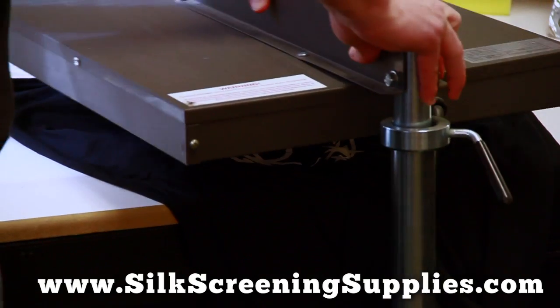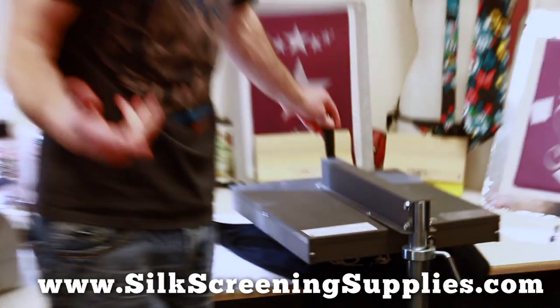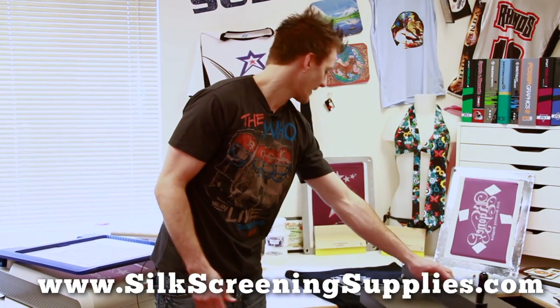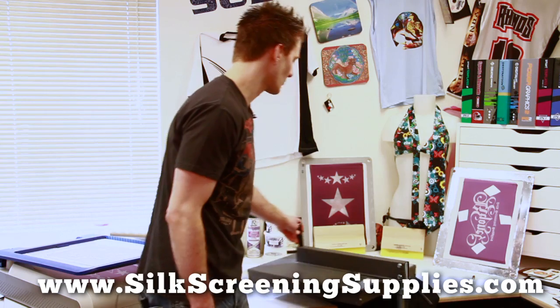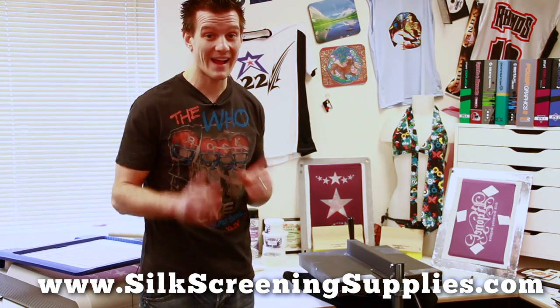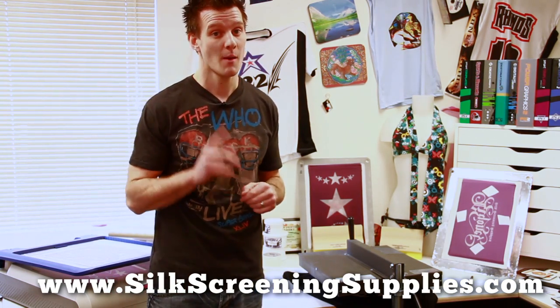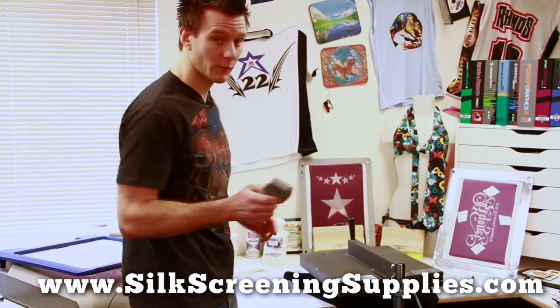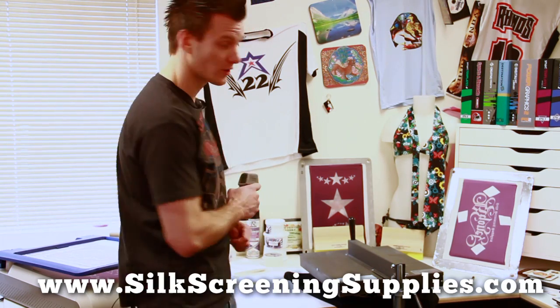Now typically this would be done on a screen printing press, and you can see on screenprintingvideo.com or our website how that works. As soon as I rotate that over the image area, it starts to cure. It takes about 30 seconds to cure. I can actually measure how hot the shirt is getting by using a laser temp gun. This laser temp gun is a fairly affordable product that you can use to ensure that your ink is cured.